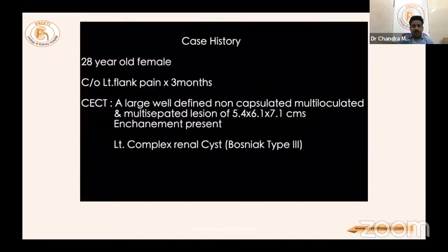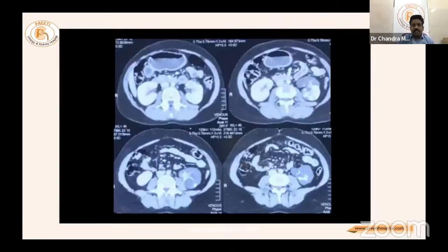Case 1: A 28-year-old female presented with left loin pain for three months. Imaging showed a large, well-defined, non-capsulated, multi-loculated, multi-septated lesion measuring 5.4 × 6.1 × 7.1 centimeters with enhancement on the left, classified as a complex renal cyst — Bosnia type 3 cyst, with irregular enhancement of the wall.